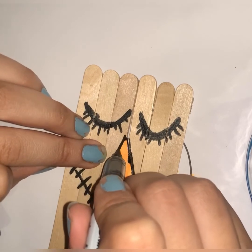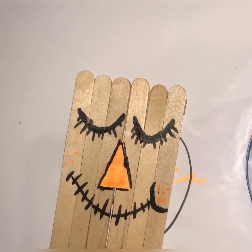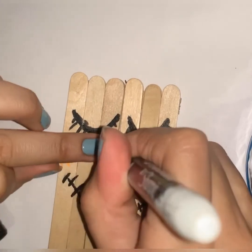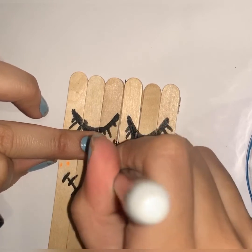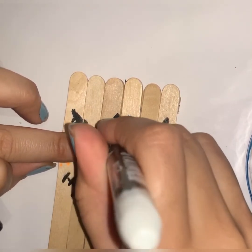I should have let it dry first, but I'm impatient — don't be like me. Be very patient with your artwork. I outlined it and now I'm going to add some stitch marks, because scarecrows need those details.